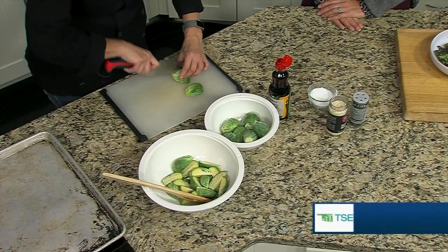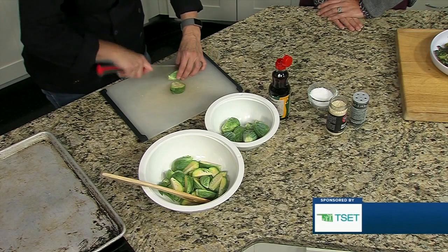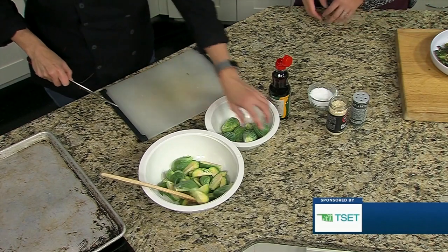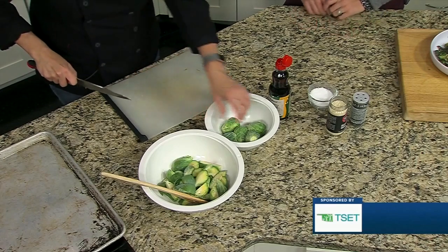We have some Brussels sprouts that are already cut in the bowl — these are extremely ginormous Brussels sprouts, so I'm actually cutting them in quarters. It is Brussels sprout season, so this is something very in-season, which is perfect along with the holiday. It fits right into fall. You can probably get these at the farmer's market right now too.